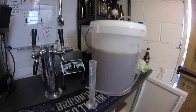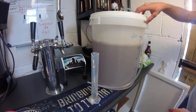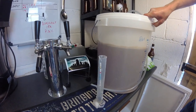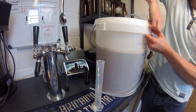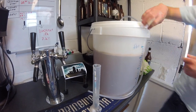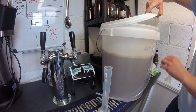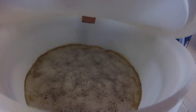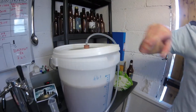This gravity reading will tell us how much potential alcohol is going to be in it. It started off at 1.050, and it's still fermenting — that's a healthy-looking fermentation there. Does look good, so we'll take a reading of that now.